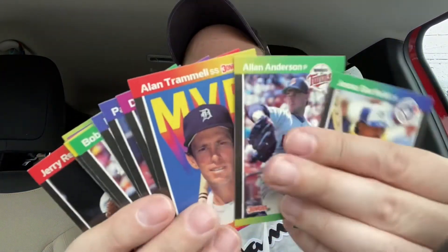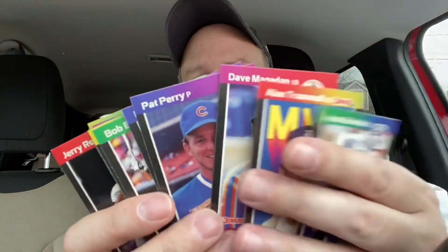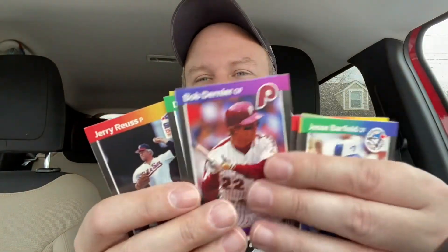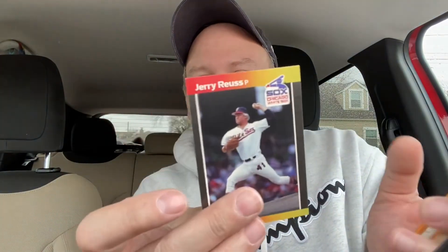I got a Don Mattingly — 89 Donruss Don Mattingly Diamond Kings! My brother is a big Don Mattingly fan, he's going to be pretty excited about that. Just flipping through here real quick — did not get the Ken Griffey Jr. rated rookie, but I got these guys. Bright yellow back cards — like, oh my god, I can't see anymore. Alright, so that's one shitbox. One more shitbox to go — tune in next week, folks!